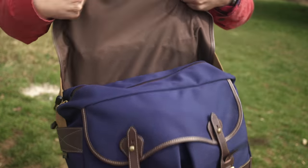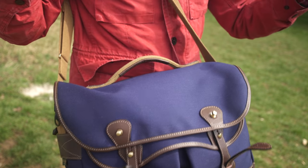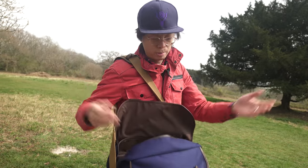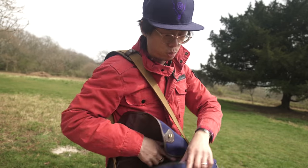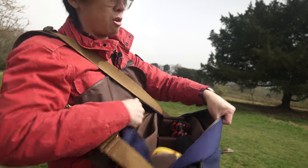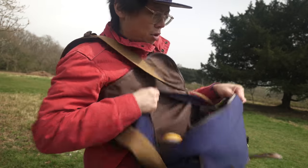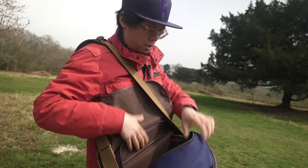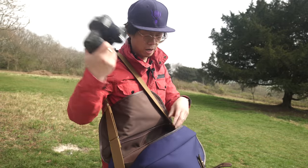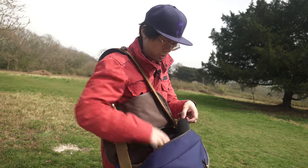Another thing is that this bag has a zip on it, so you've got double security. Generally I don't tend to choose zips for camera bags because zips might scratch things, but it opens wide enough so you don't have to worry about scratching the camera when you pull it out. It's got a big mouth like that, so you can just whip the camera in and out easily.